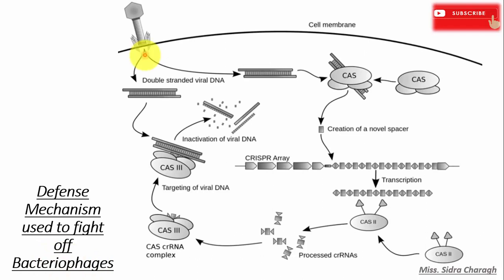First, bacteriophages infect a bacterial cell with their double-stranded viral DNA. This DNA then binds to the Cas protein. The Cas protein excises fragments and stores them in the CRISPR array so that future bacteriophages can be easily recognized.